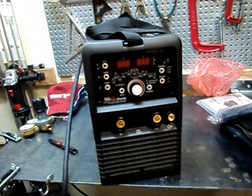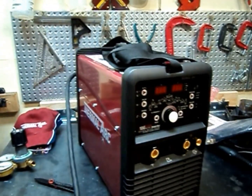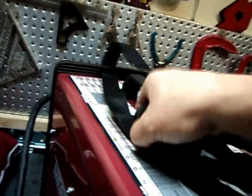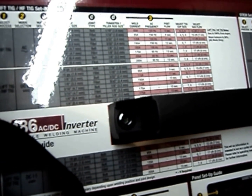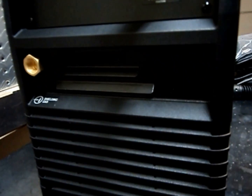Here is the machine. It's a decent size — actually about the same size as my Miller Diversion 180, a little bit shorter than the Longevity. It has positive, negative, and argon connections, a nice carrying strap because it is pretty heavy, and the power cord seems to be one of the longer ones I've seen — about 10 feet long. On the back there's the on/off switch and gas vents for the fan. It was packaged really well — not a single scratch on it, this looks fantastic.